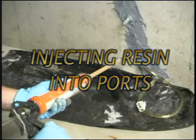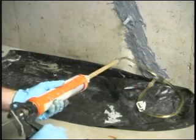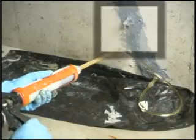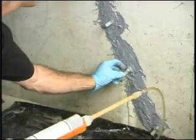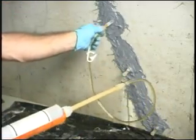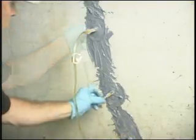Begin injecting slowly with low pressure, allowing the resin time to flow into and fill all the small fissures until the resin begins to flow from the port above. Plug the port with the cap provided and move up to the next port. Repeat this procedure for each port along the entire crack. The secret to effective crack injection is patient, low-pressure introduction of the resin.